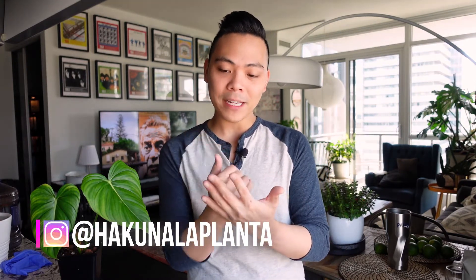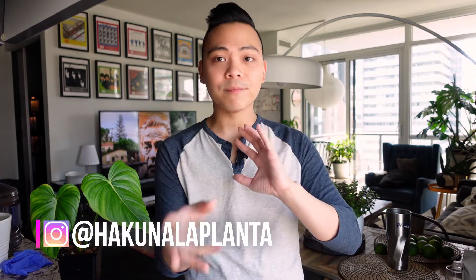I am going to preface this by saying that I am no expert. I'm just going based on what I've researched and what has worked for me.